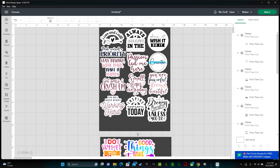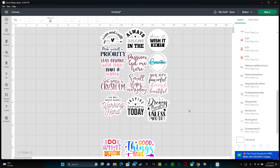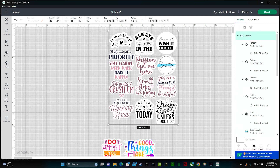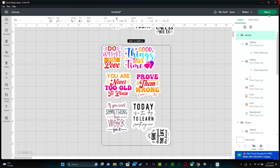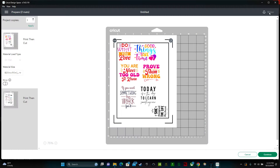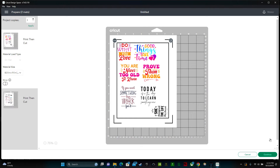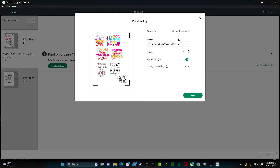If you have too many stickers to fit on one sheet, click your rectangle and duplicate or copy and paste it, drag it down, and bring the remaining stickers over. Once your layout is set, select that rectangle and delete it. Then highlight all the designs on the first sheet and click Attach so they become one piece. Do the same for the second sheet — highlight and attach. Now we're ready. In the upper right hand corner, click Make It.